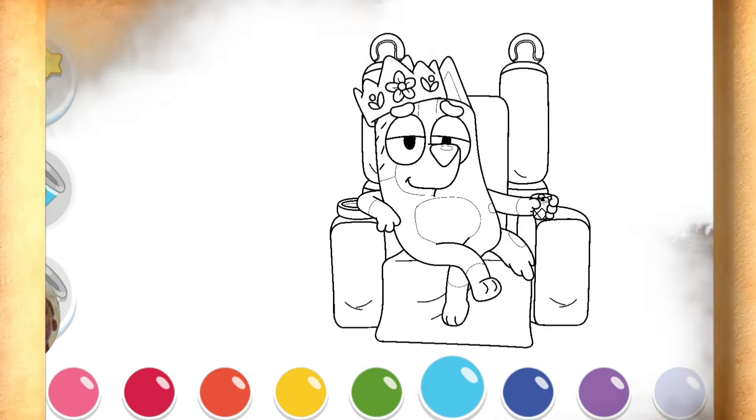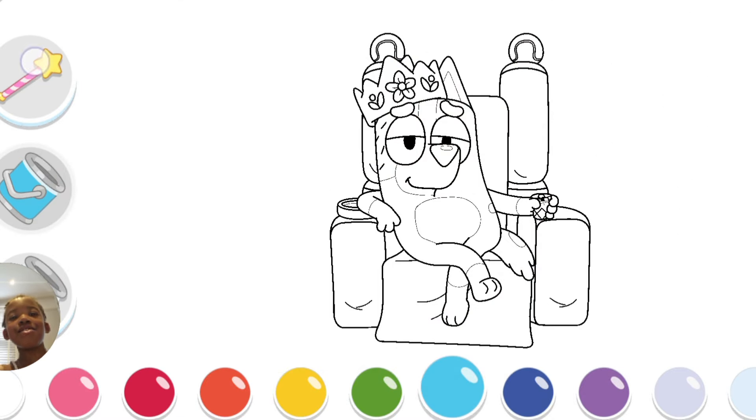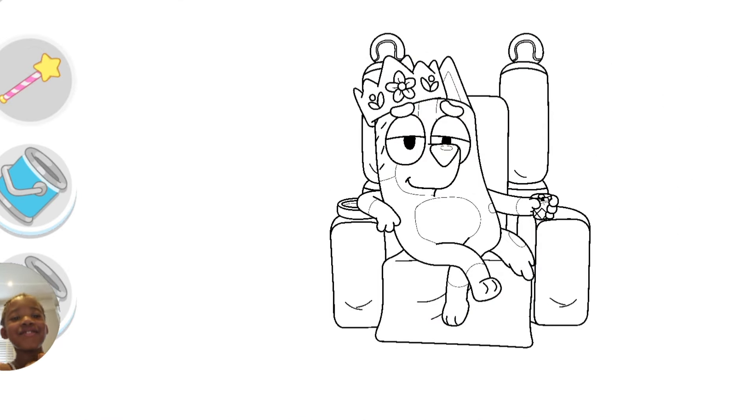Hi guys, welcome to another episode of Painting with Summer. Hello Summer! Hello! Who are you going to paint today? Mom, as the queen! She looks quite relaxed there on the chair. Are you ready to go? Yeah, all right.